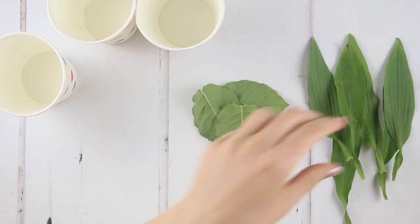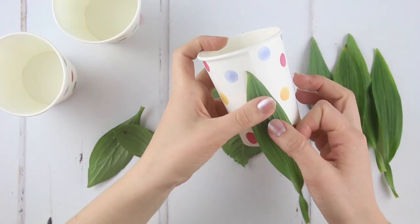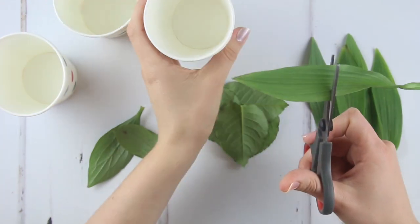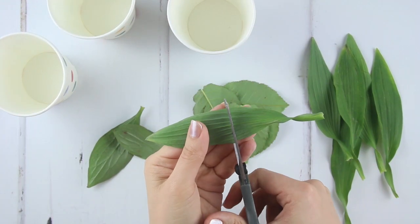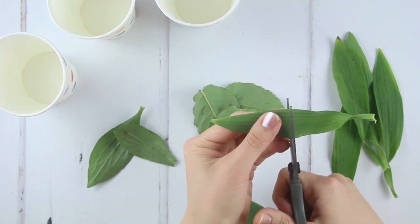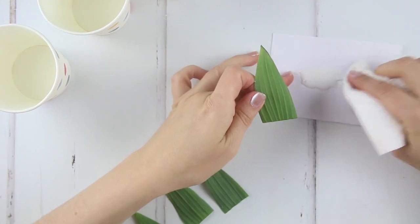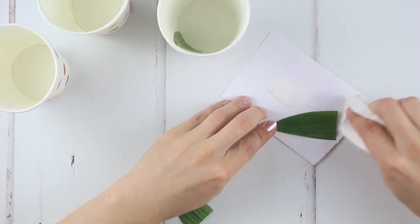Pick out your leaves and place each one along the side of the cup to work out the height. The plaster will come about six centimetres up the cup, so place your leaves with this in mind. Cut the leaves straight across at the bottom. Dab a small amount of PVA glue onto a piece of kitchen roll and glue the smooth side of the leaf.